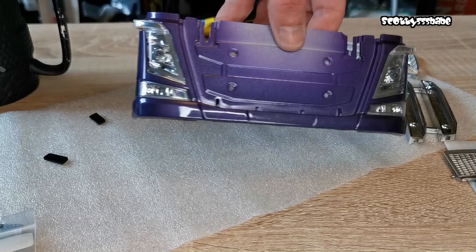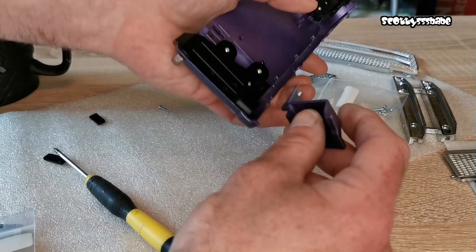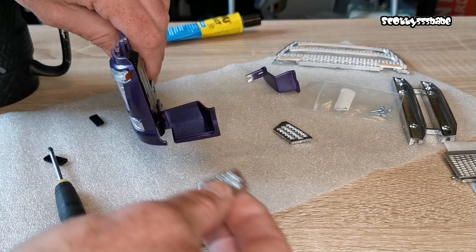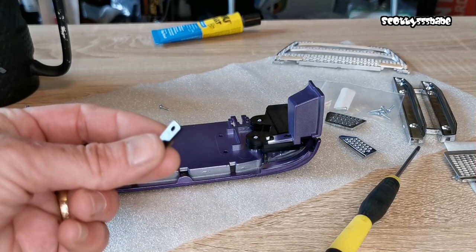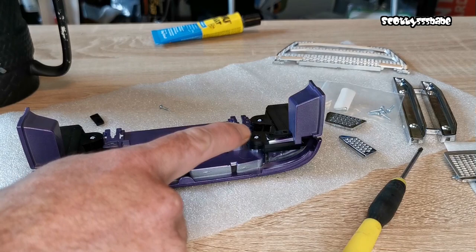The next part is to put the steps onto the bumper like so. I've scuffed up the backs of the steps so we've got somewhere for the glue to bite when we pop those on. Then we have two of these bracket pieces which I'm just going to sit over there and screw in — they're just going to act like a little clamp.